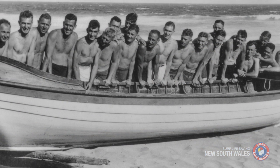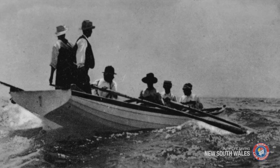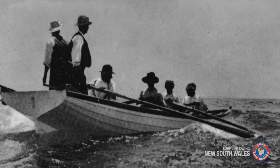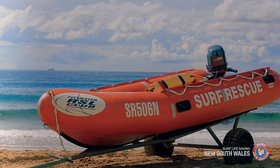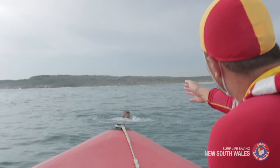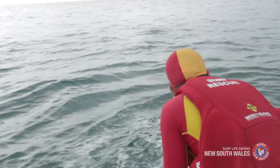Surf rescue boats have been part of the Australian surf life-saving scene since 1907. Powered craft first began to appear in the late 1950s and inflatable rescue boats, or IRBs, were introduced in the 1970s. These craft are now an invaluable part of our integrated aquatic rescue operations.